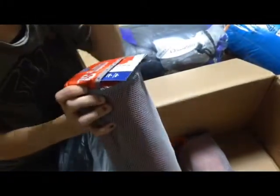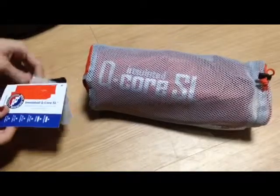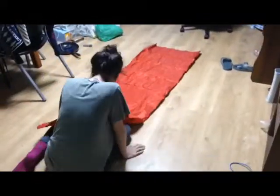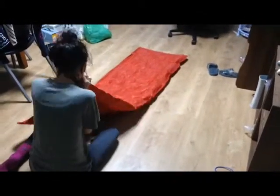Oh, these are the mattress pads. First up is the QCore SL sleeping pad. We have them blown up — it took maybe five minutes to blow one up. I feel pretty breathless, but it's not so bad. As far as comfort goes, really good.